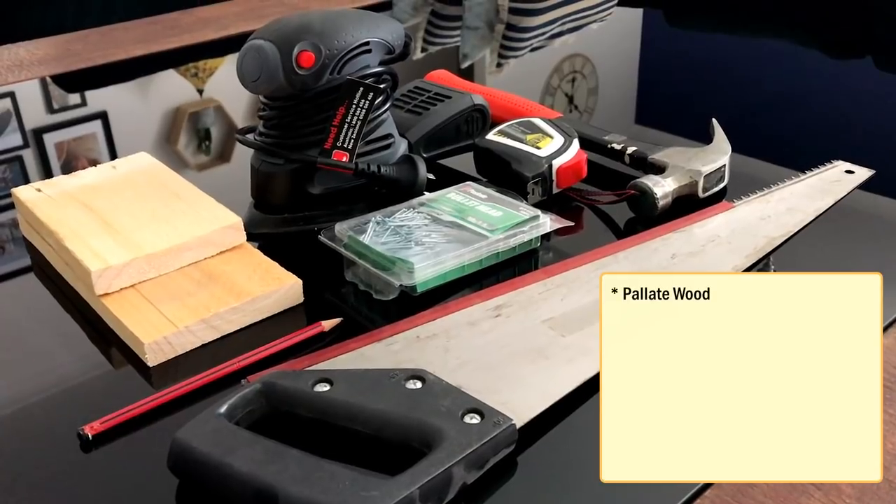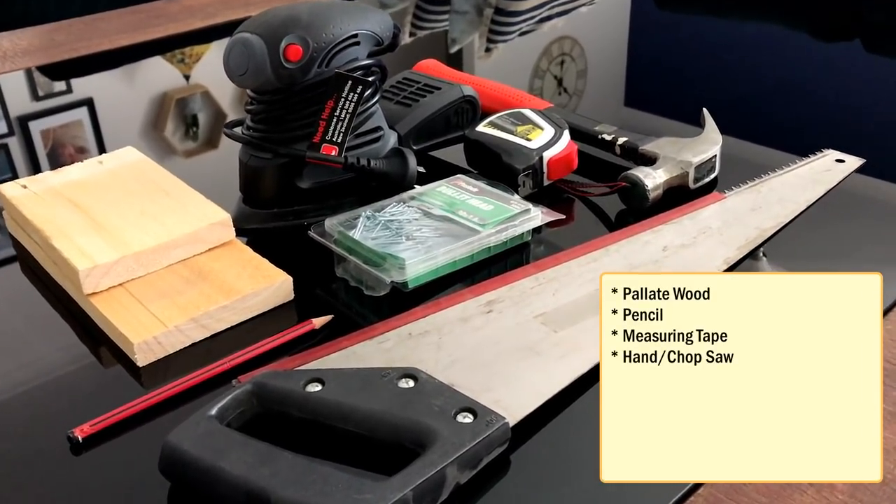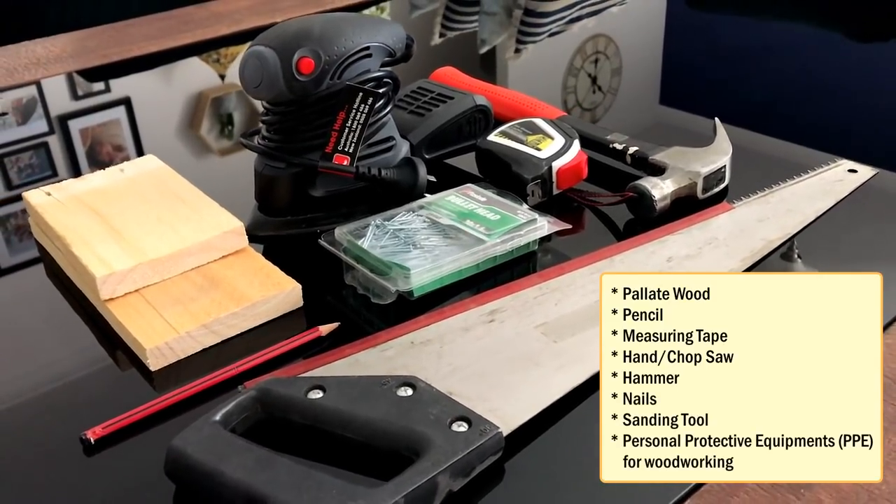For the woodworking bit we need pallet wood, pencil, measuring tape, hand saw or a chop saw, hammer, nails, sanding tool and personal protective equipment for wood cutting.